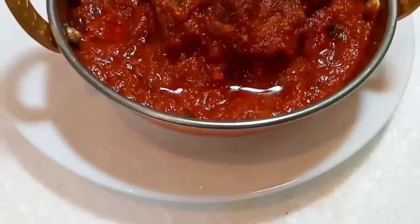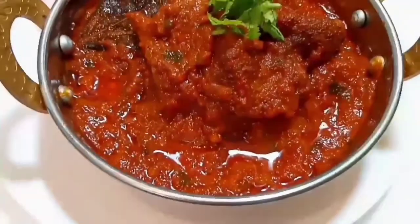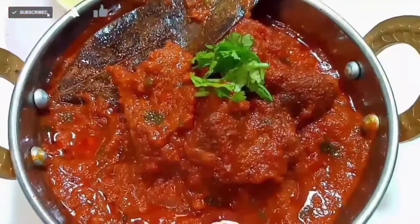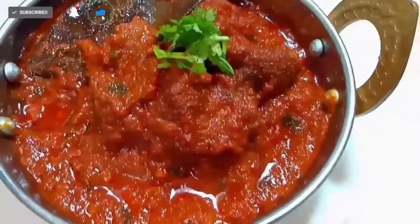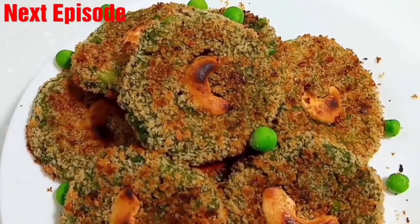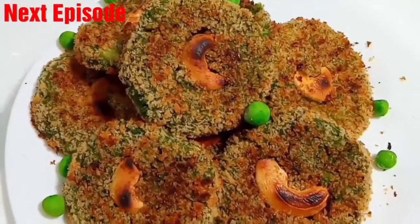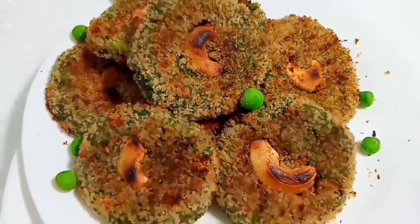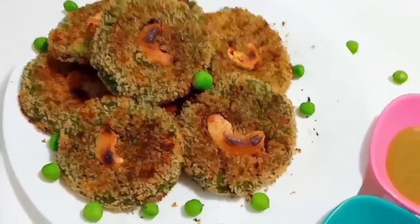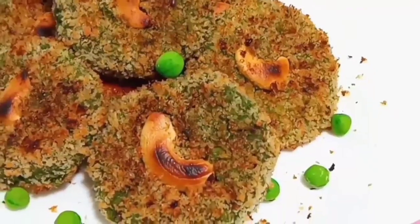Try this recipe and give your valuable feedback in the comment section. In the next episode, I am going to prepare Harabara Kebab, don't miss it. Subscribe to Chef Shona Recipes and click on the bell icon for instant notifications. See you soon!